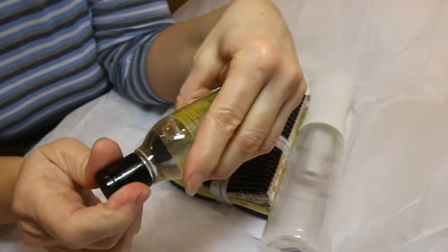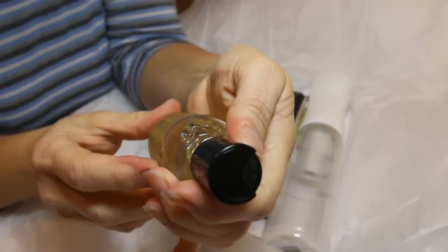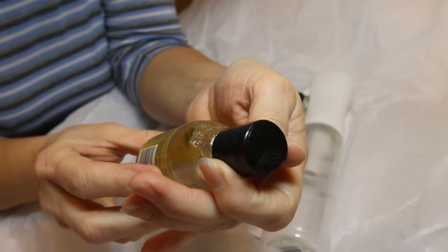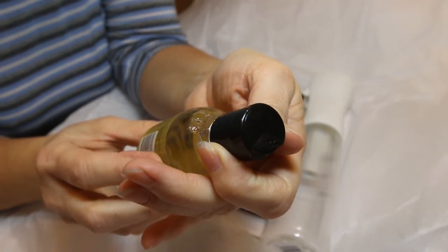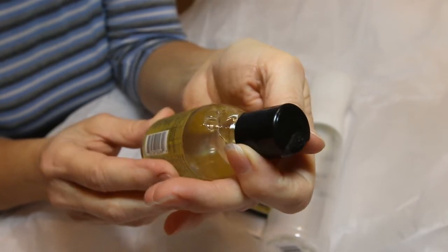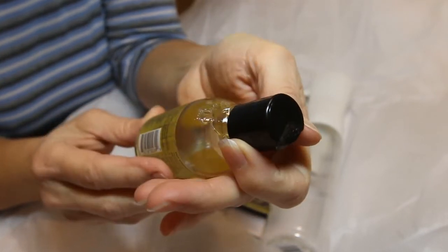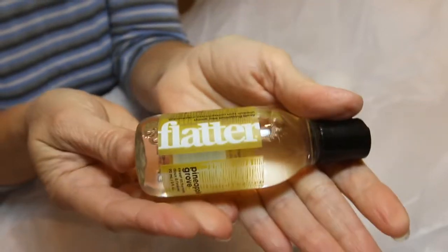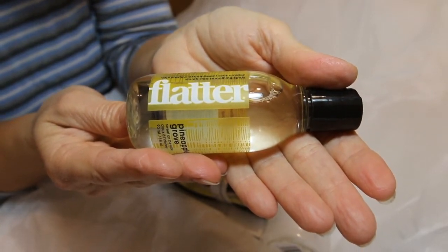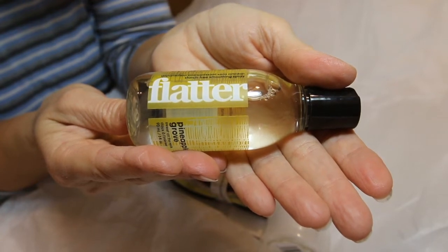Then we got Flatter — it is sealed. It says Pineapple Grove. Sweet on the inside. Flat out fabulous. This smooth operator leaves fabric sleek, soft, and static free. Made with plant-derived and renewable ingredients, soft mist sprayer for an even distribution. No sulfates, no silicones, no SLS or LES, and definitely no wrinkles. This retails for $10. It's a 3-ounce bottle of Flatter, a starch-free smoothing spray that relaxes wrinkles and freshens fabrics.